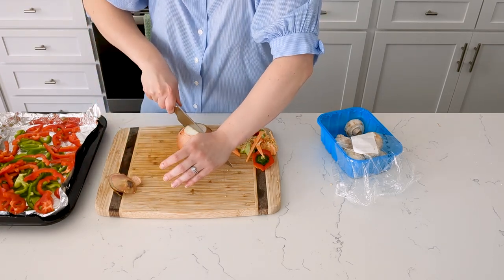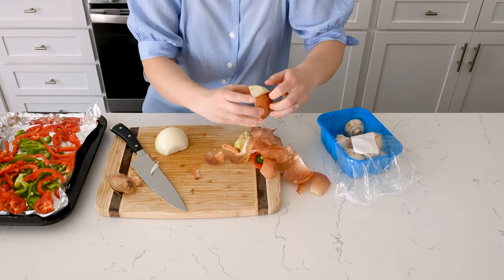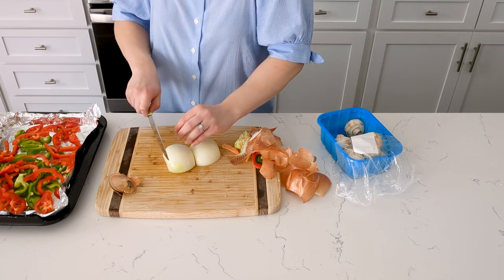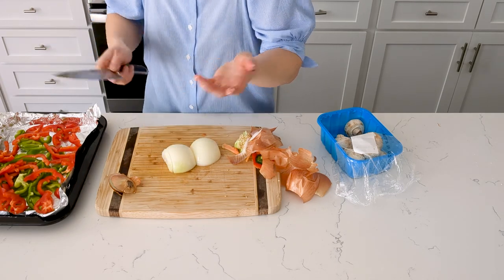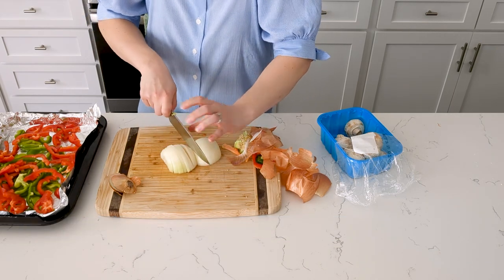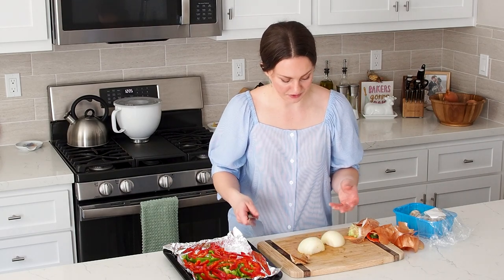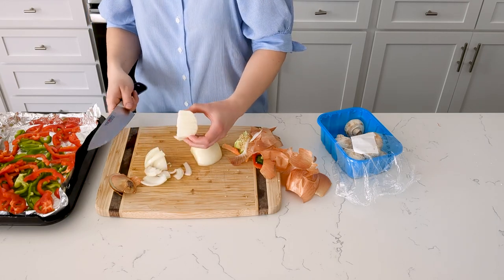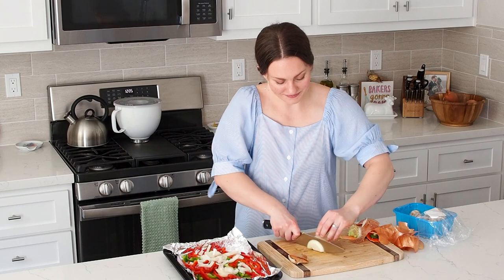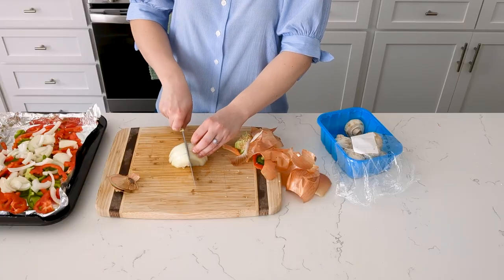Then we move on to the onion. I like to cut off the ends and slice it in half down the middle, then peel off the outer skin. Depending on how much onion you want, you can use half or a whole onion. If I have any leftover veggies, I just pop them in the fridge and use them in omelets or the next day for pizza. I slice it in strips one way and then rotate it 90 degrees, leaving me with nice strips of onion that are easily distinguishable. It is a good onion — it's really hitting me.